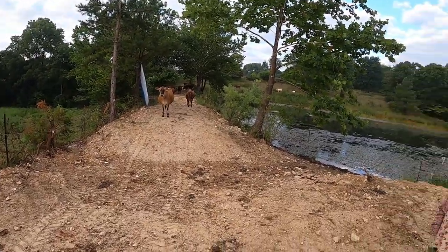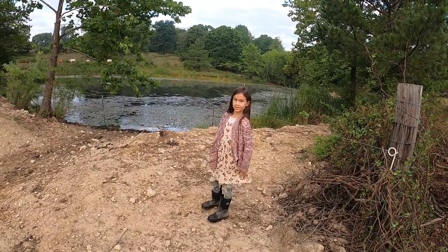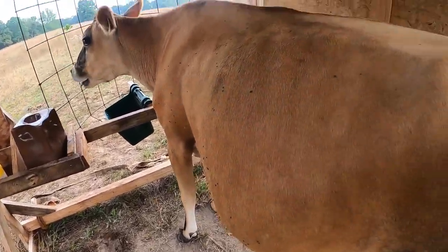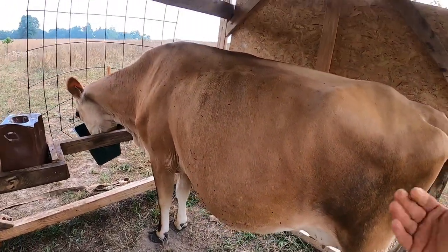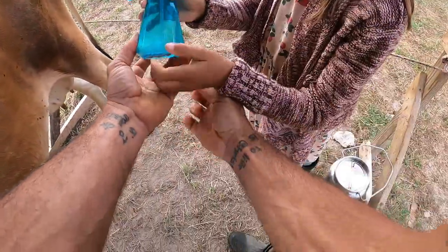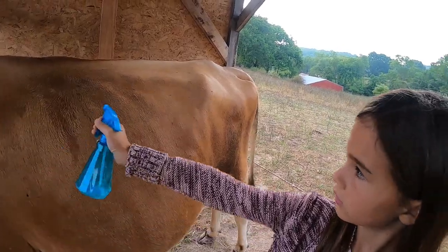They're like, 'Oh, there's two of you today!' Avia doesn't come with me every day but she comes sometimes. What I realized is that instead of bringing my goats into the same place all the time, I could just have a mobile milking station. That's what I did over there. You want to keep it to the side so the water drains down this draw.